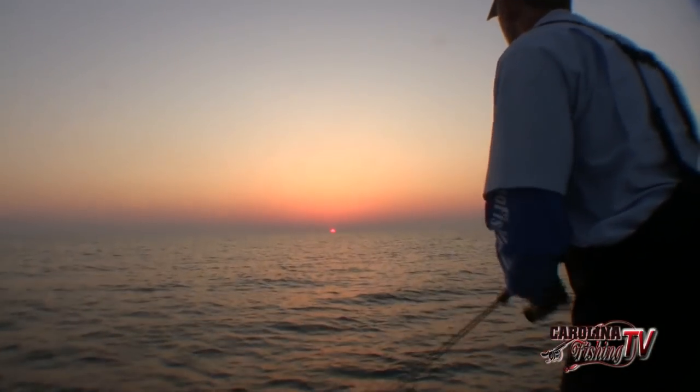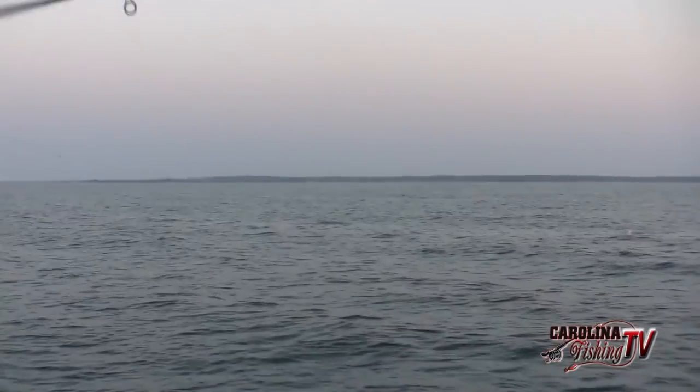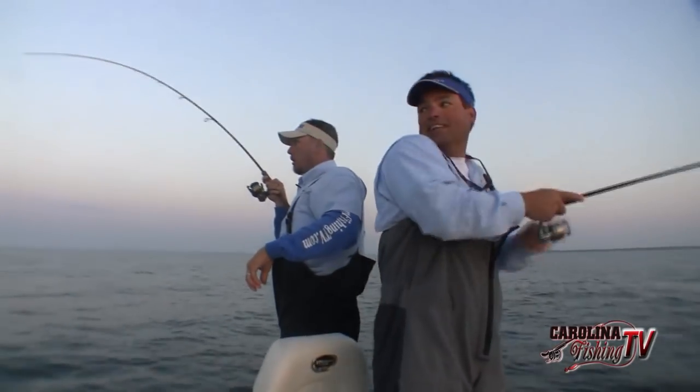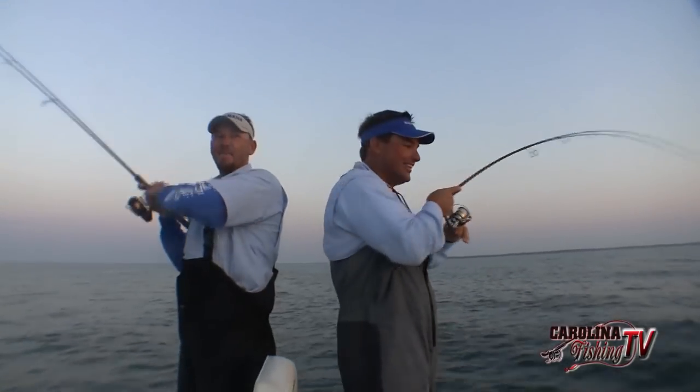Got one on. Got him on? He just missed it. He just scutted it out. Got another one on. Got him on. Do it up. Atlantic Bonita fishing — can't beat it. It's that time of year, isn't it?